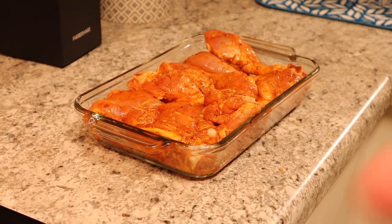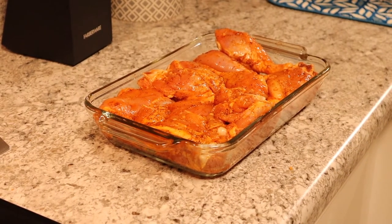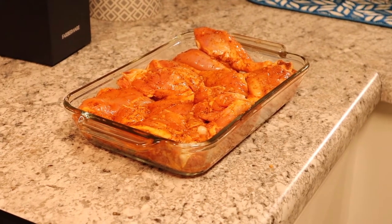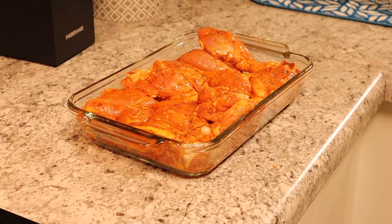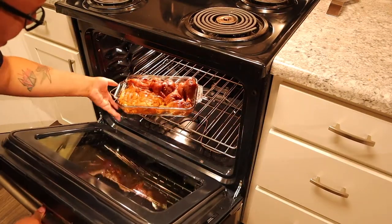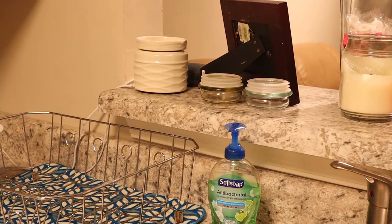Half an hour uncovered, then we take it out, put the barbecue sauce on the chicken, put foil on it, cover it up, and put it back in the oven for another 30 minutes. It may be a little bit longer depending on how much chicken you have. Setting a timer for 30 minutes now.